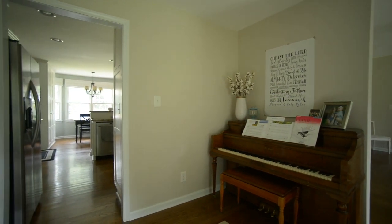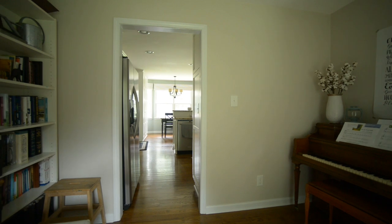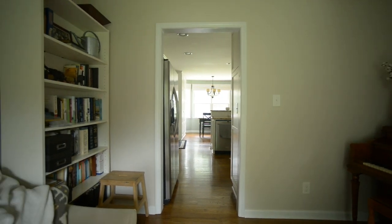Hey guys, Tim here with UKNMAN on my very first YouTube video. This video will cover the first part of the library renovation. This room will be our library slash sitting room slash piano room. So I wanted to show you some before pictures.